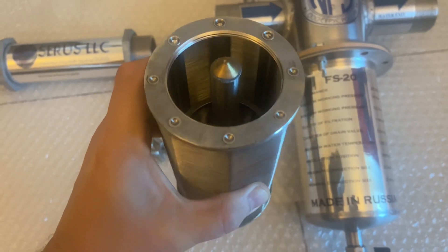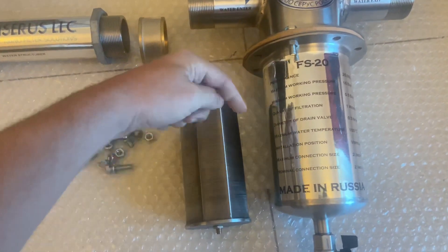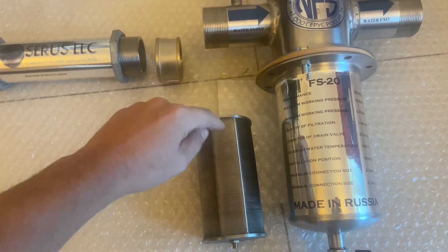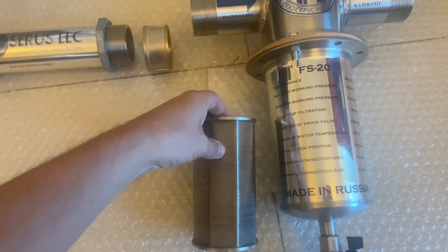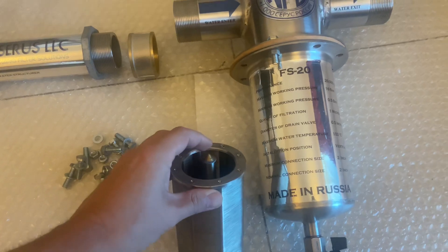Here's how this filter works: once the water comes in, it goes around the cartridge. Whatever is less than one micron can penetrate through here and then hit the magnetic water structure, coming out at the exit point.